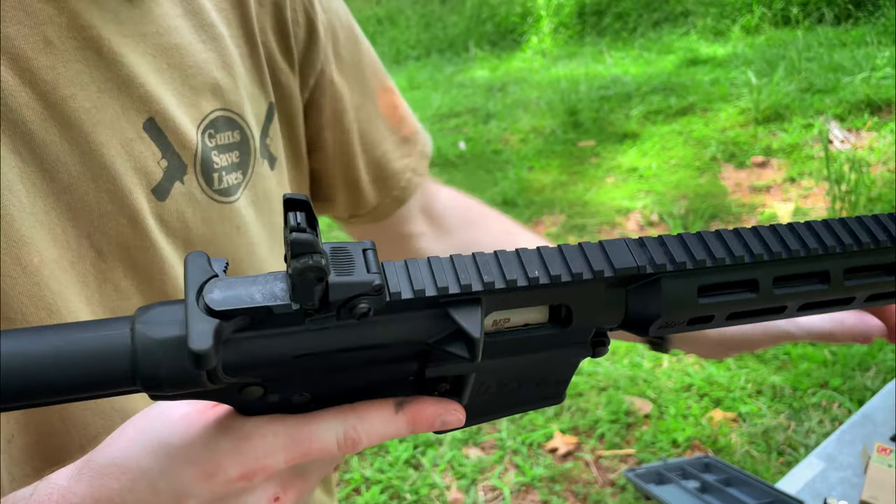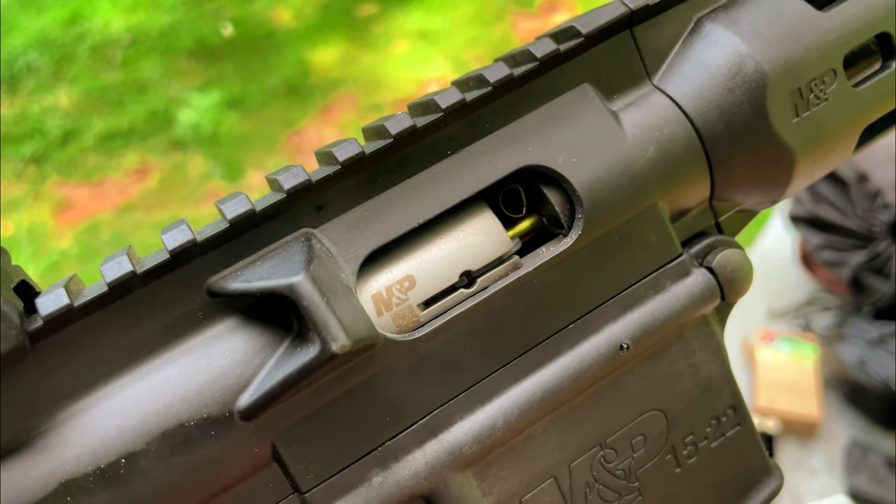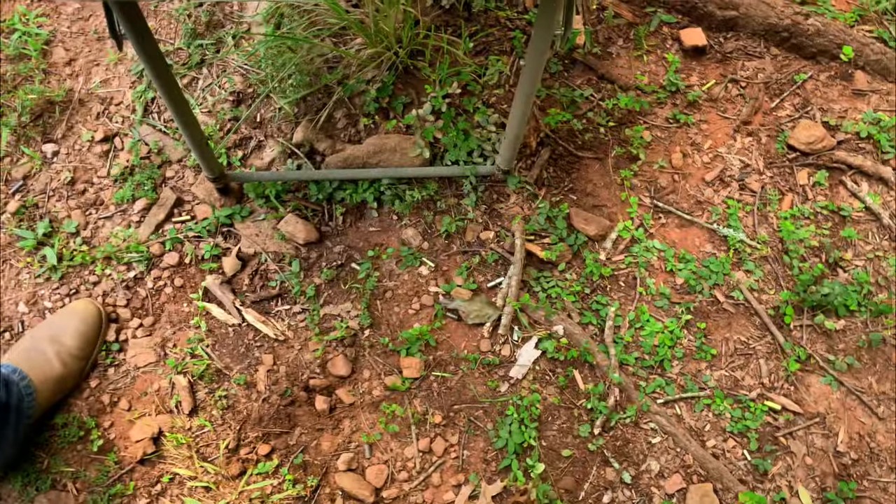We have a bit of a jam. That thing, if you can see, is kind of pinched in there with a live round. Alright, both dropped out.